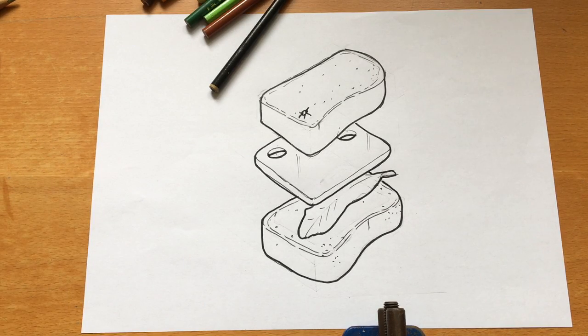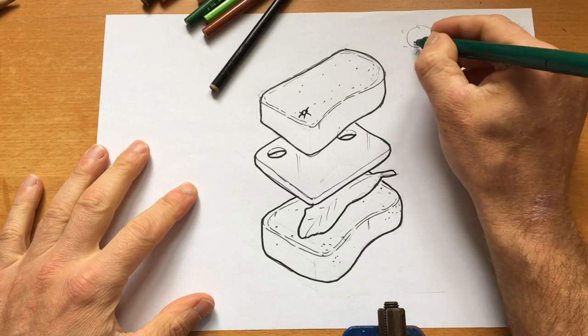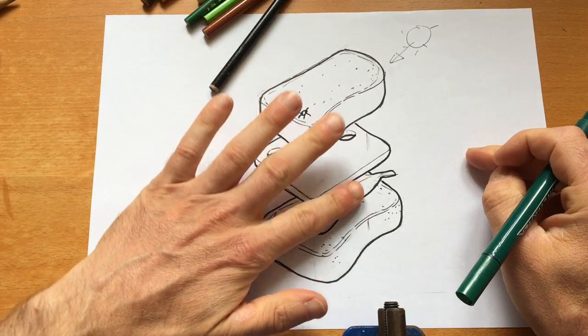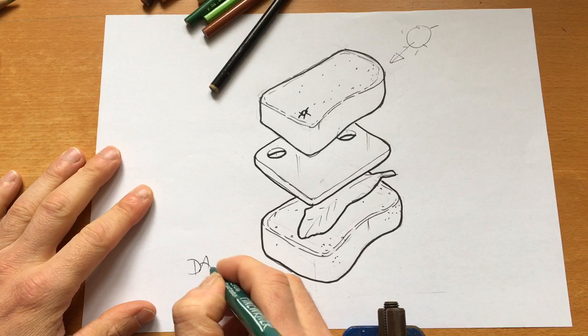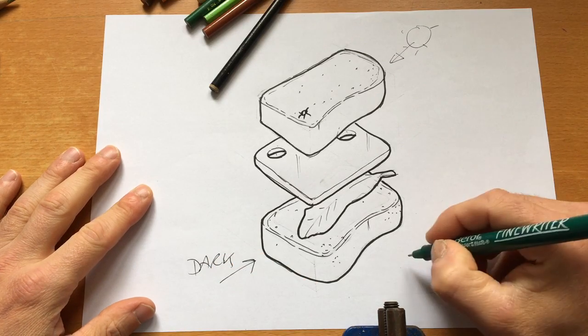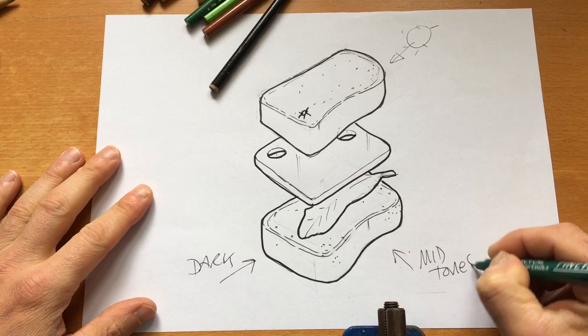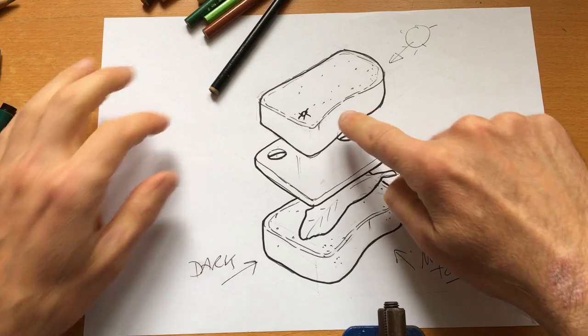This is the fourth video on exploded views, and we're going to look at applying some tone or rendering to your design. If we imagine the light source is coming in this direction, the top parts are going to be lightest, this side is going to be dark, and somewhere in the middle are what we call our mid tones.